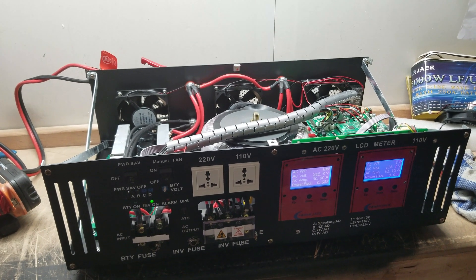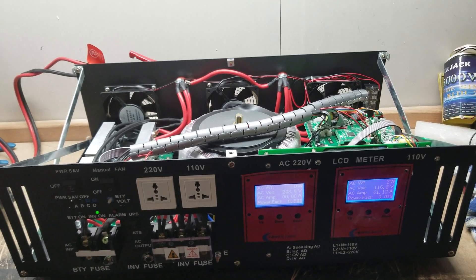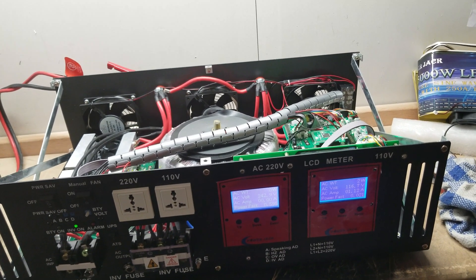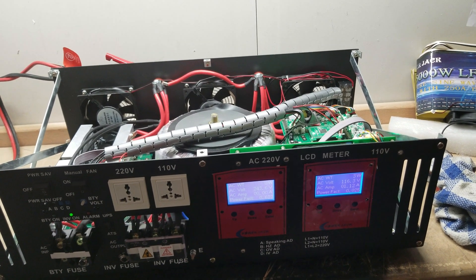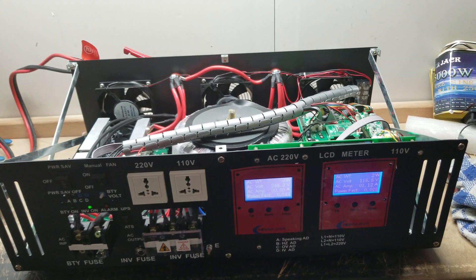Typically you shouldn't be looking at any more than two to three amps per hour. And when you've got a 300-watt solar array at 48 volts, that kind of amperage means you're using a good chunk of your solar array just to have the inverter running.